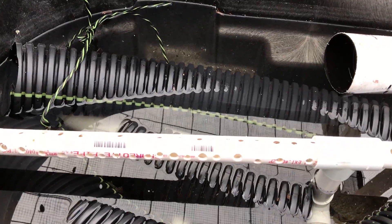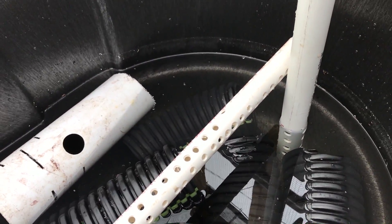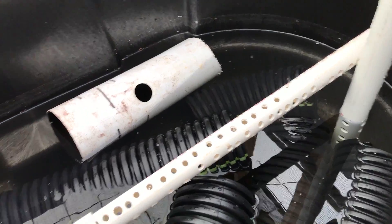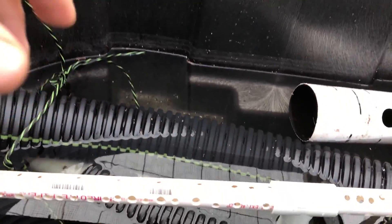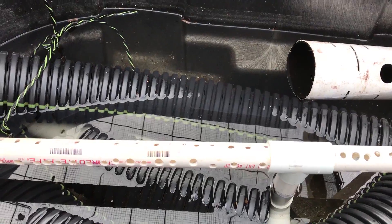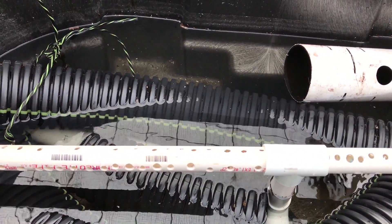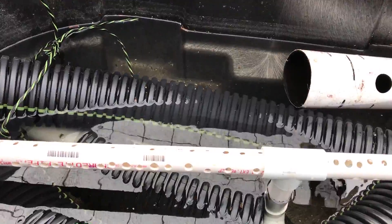All right guys, another aquaponics system update. I'm going to be working on this today. This is going to be one of the deep wicking beds — we're calling them that because there's a deep amount of soil in them. There'll be six total in the system; this will be the second one when completed. I wanted to show it to you before I finished it so you could see how it works.